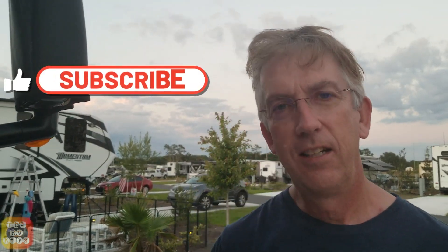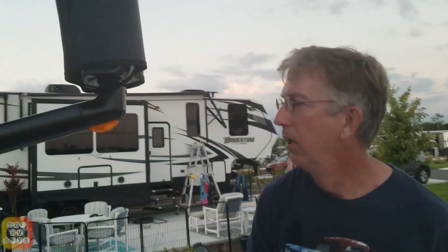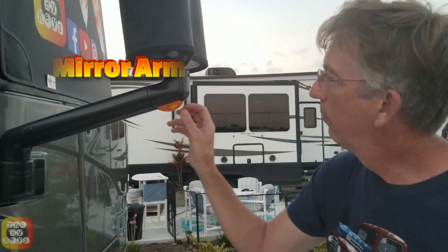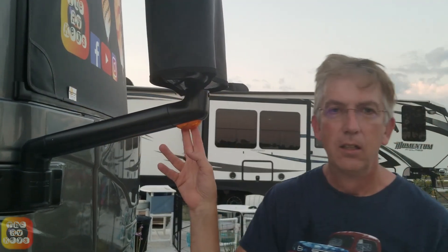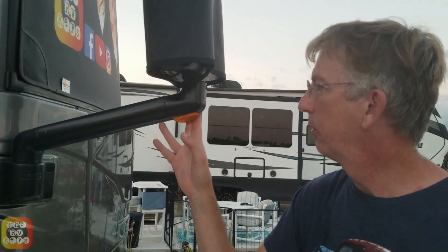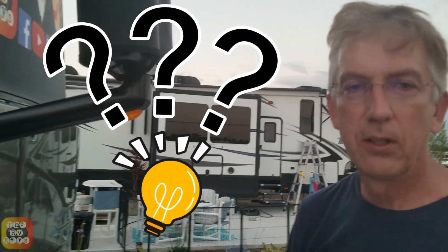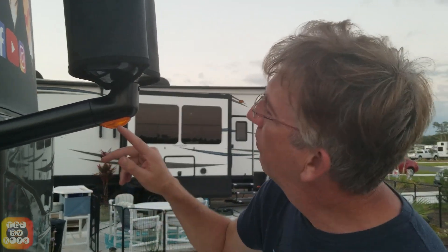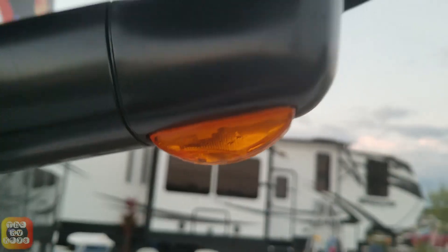Welcome back to another video. This is the RVT's Quickie. Today we're going to show you how to replace a mirror arm marking light. A lot of coaches have this style light. This one, on a 2022 Fleetwood Frontier 36SS, is actually an incandescent bulb. One of the reasons we're going to replace it is if you look very carefully right here, there's moisture inside this housing.